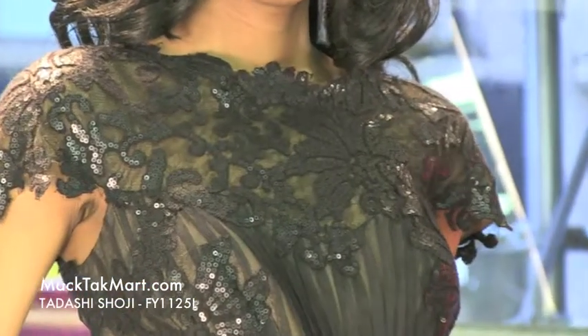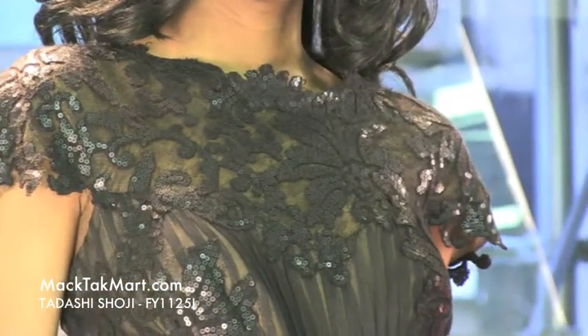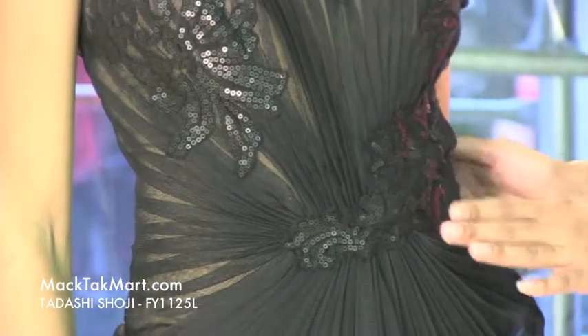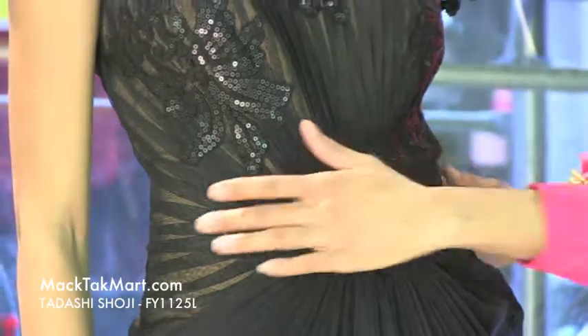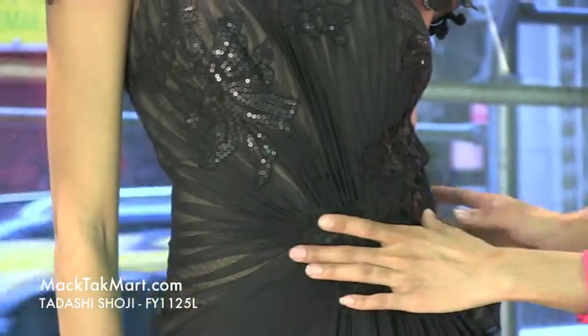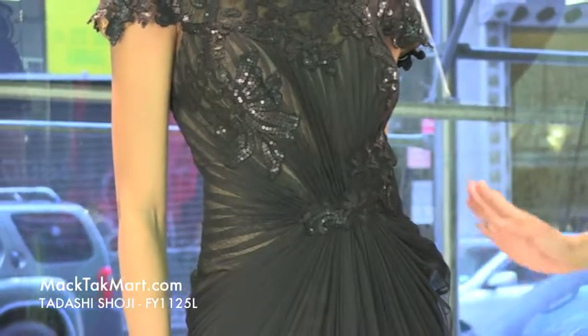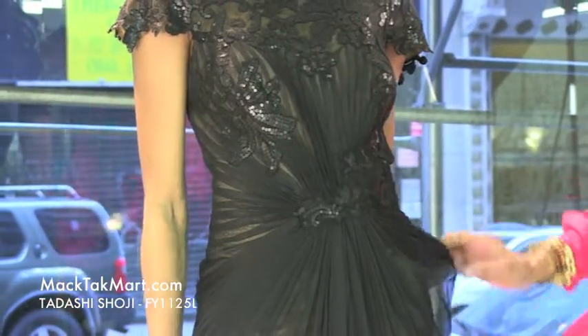This very sheer lace material is absolutely gorgeous — it's very light and very airy. The mid area here is ruched, taking you in at the waist and definitely going to accentuate your curves. Again, this is very very light.